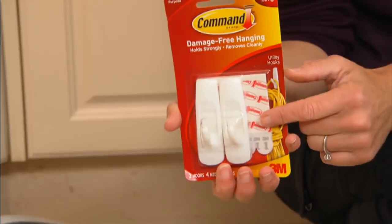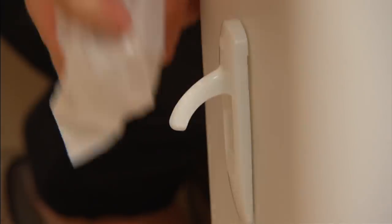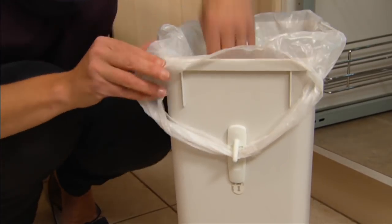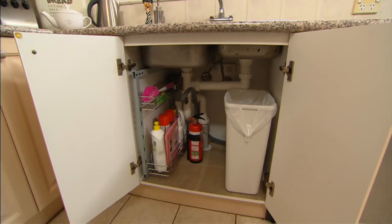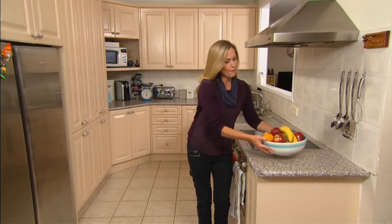For the bin side of the cupboard — a lot of us keep our bin in there — the trouble is the garbage bag eventually slips down inside and makes a real mess. What you can do is grab a couple of little utility hooks and stick one on either side of the bin. That way you can hook the loops around those, and the bag will never slip inside again. So easy! Hopefully a few of these handy little ideas will help keep your kitchen chaos under control.